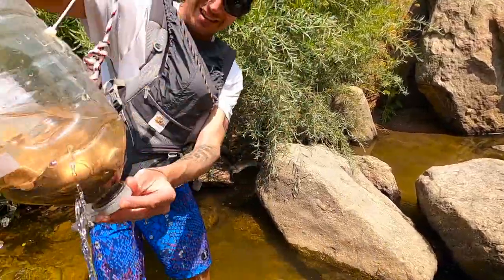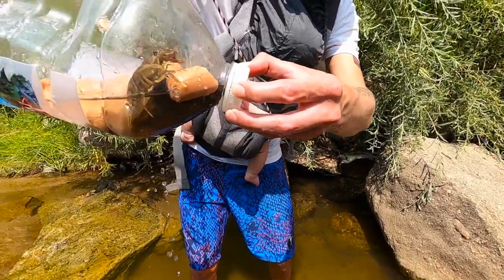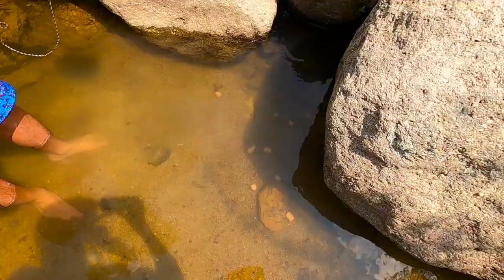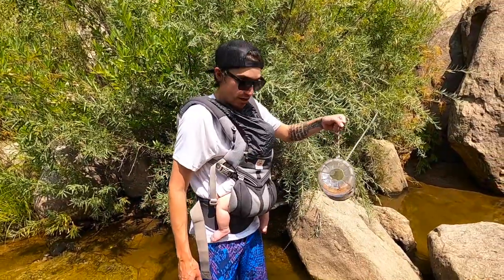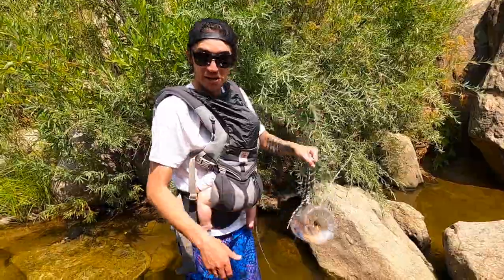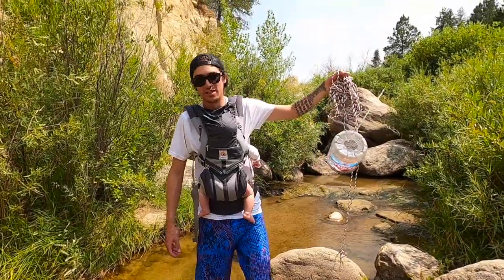Let's go check out our bucket — it's right up here. Oh yeah, we got crawdads! Oh my goodness, this worked like a charm! A lot of them pulled the hot dogs out — we probably could have had a lot more if maybe the design was a little different, but we'll try something else next time. Either way, we came out with a handful of them, so I think it worked. Going back to fire up the pot and throw these things on.